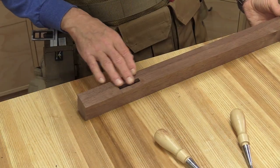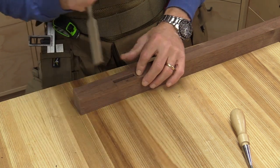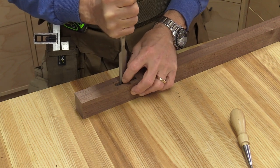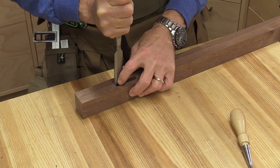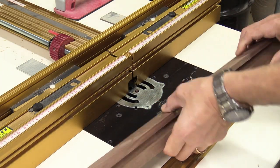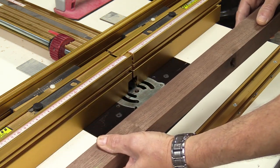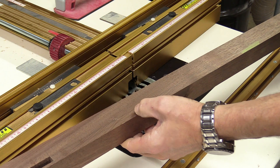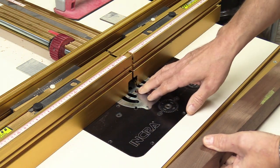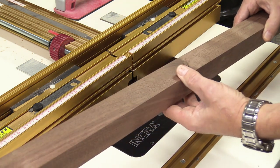The mortising machine does a really good job of cleaning out most of that material, but there are still a couple little pieces that need a little bit of chisel work. This will only take about 5 minutes per leg. The half-inch grooves on all four legs are going to house the side panels. There's another groove that has to run between the mortises to receive the back panel — that's a quarter inch. I'm going to do the same operation but with a quarter-inch bit.